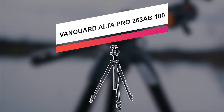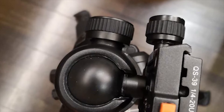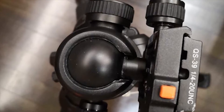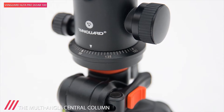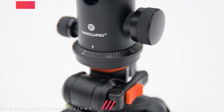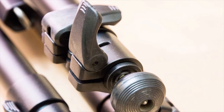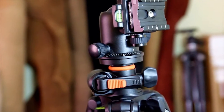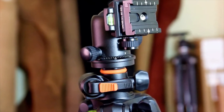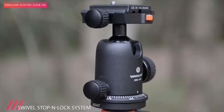This Alta Pro 263AB100 tripod kit from Vanguard supports up to 15.4 pounds, measures 28.1 inch when folded, and includes an SPH100 ball head with QS39 quick release plate. Each of its three section legs features an independent spread, as well as flip locks for fast deployment. The three legs can be positioned for a minimum height of 56 inch to a maximum height of 68.1 inch, with the center column fully raised.